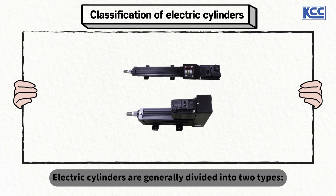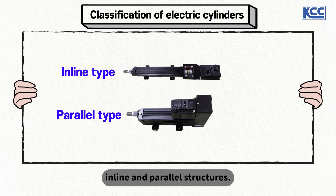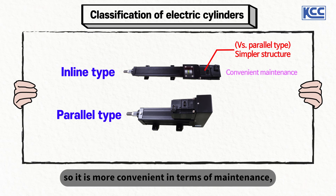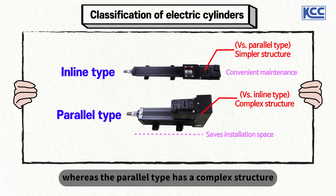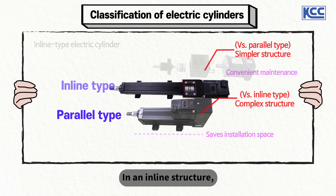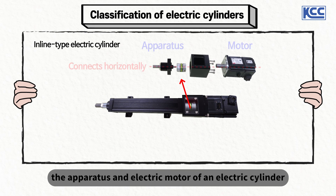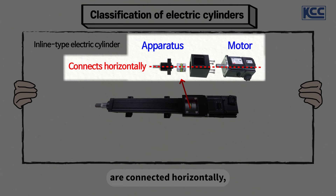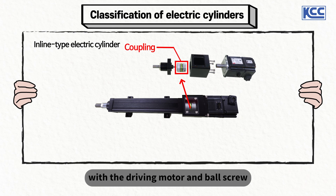Electric cylinders are generally divided into two types: inline and parallel structures. The inline type has a simpler structure, so it is more convenient in terms of maintenance, whereas the parallel type has a complex structure but occupies a smaller space. In an inline structure, the apparatus and electric motor of an electric cylinder are connected horizontally.